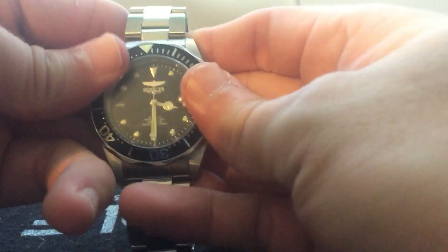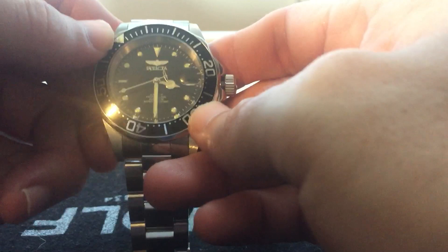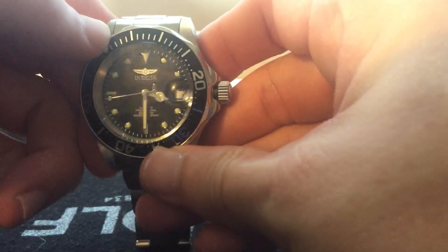Overall the bracelet is not bad, but it's kind of cheap. That's one thing — if I were to keep this, I would probably switch out to a NATO strap. The bezel is a little bit hard to turn, but again, you can't expect a whole lot for 72 bucks. The crown is a little bit stiff when you go to set the time.